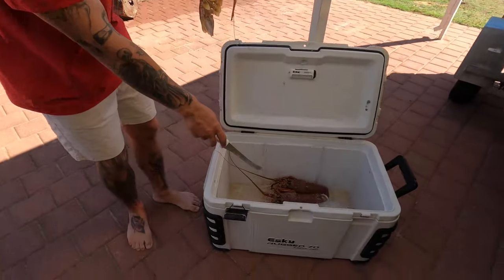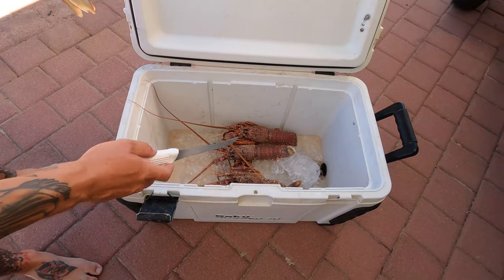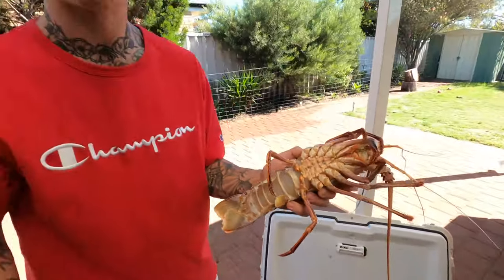When you catch them, you want to put them on a bed of ice like so. If you get a nice ice slurry going, they'll just rest on there and they'll go to sleep. I caught these guys last night.